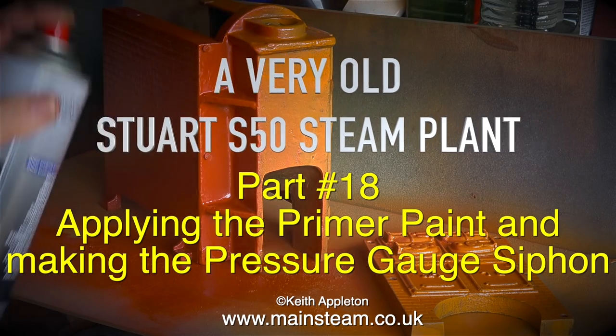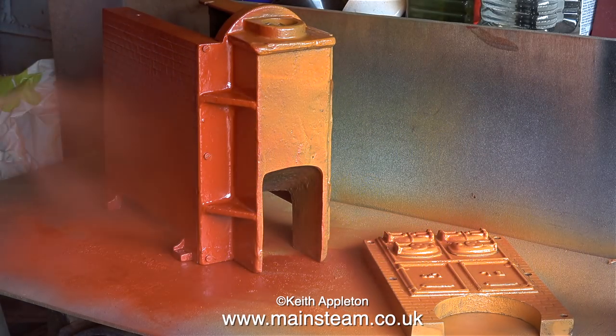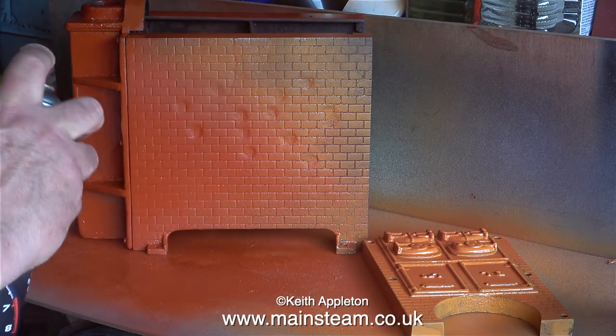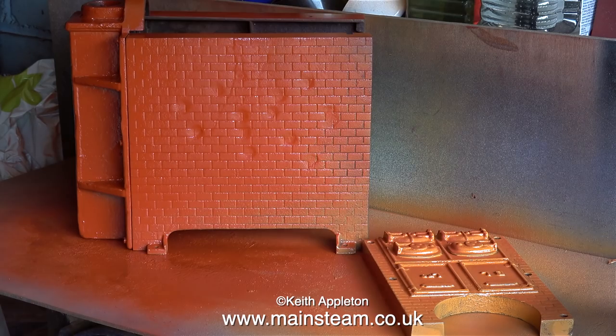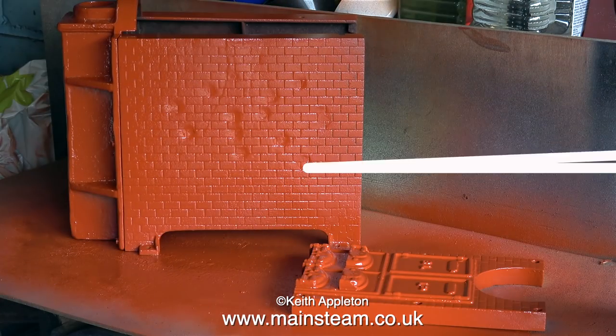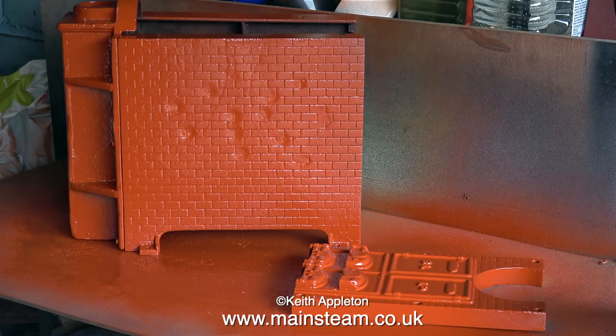In the previous episode I showed the partial assembly of the boiler casing, and I initially painted it with some special paint to promote adhesion. Now I'm painting it using automotive red primer. I don't know what the strange marks are on the side of the boiler casing, but I can't do anything about this.